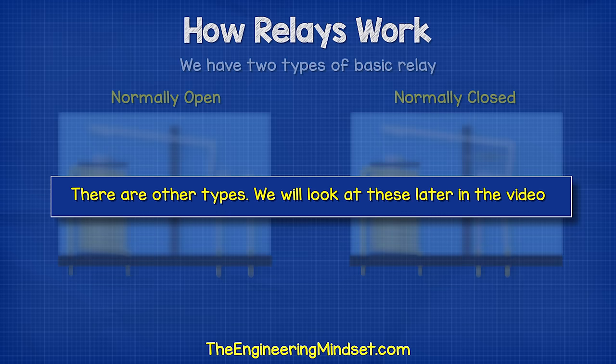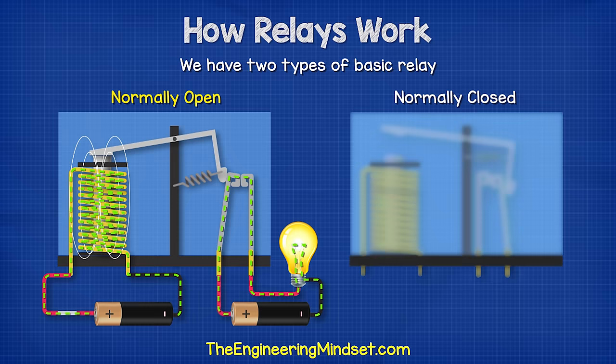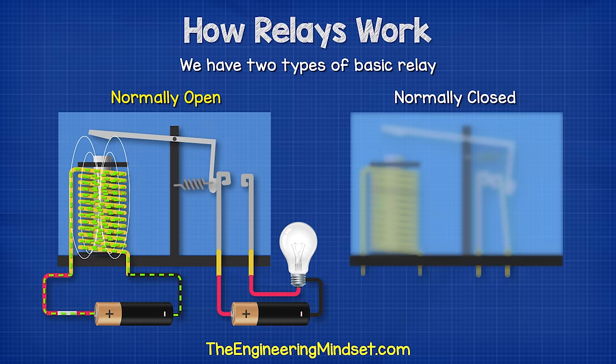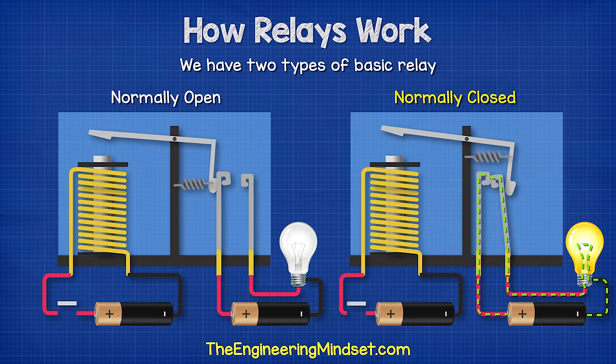We have two types of basic relay: the normally open and the normally closed type. With the normally open type, no electricity flows in the secondary circuit, so the load is off. However, when a current is passed through the primary circuit, a magnetic field is induced in the electromagnet. This magnetic field attracts the armature and pulls the movable contactor until it touches the terminals of the secondary circuit, completing the circuit and providing electricity to the load. With the normally closed type, the secondary circuit is normally complete and so the load is on. When current is passed through the primary circuit, the electromagnetic field causes the armature to push away, which disconnects the contactor and breaks the circuit.